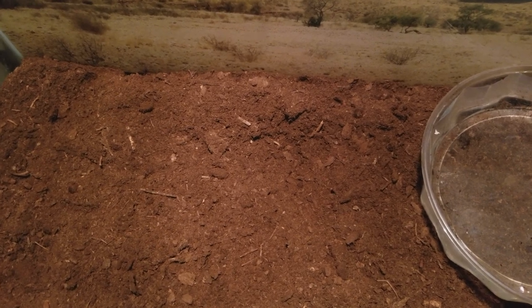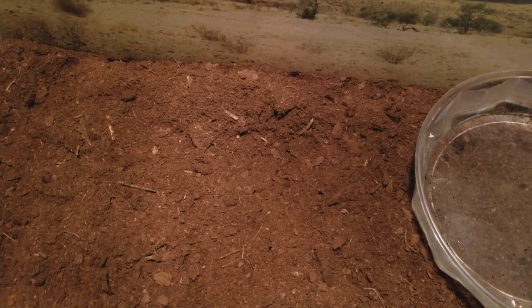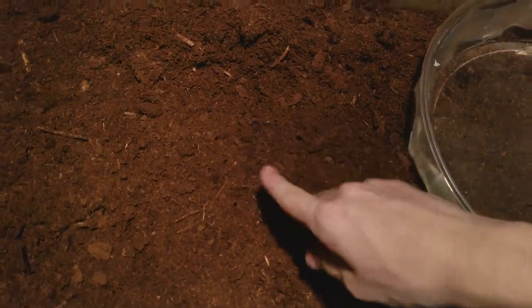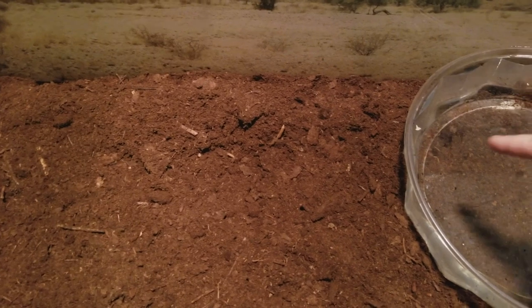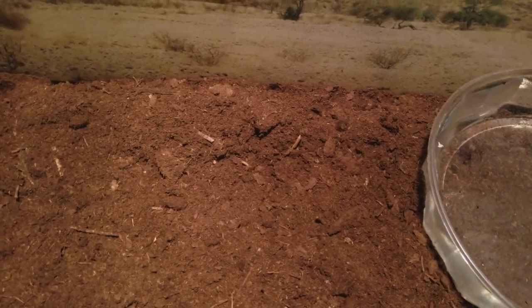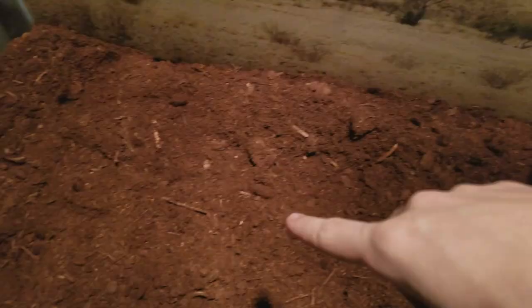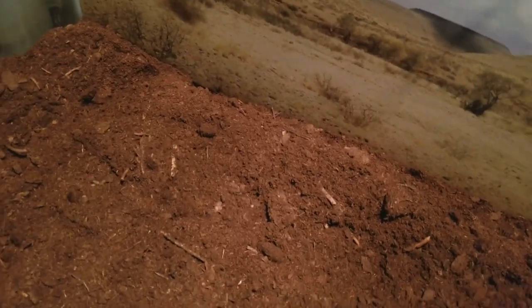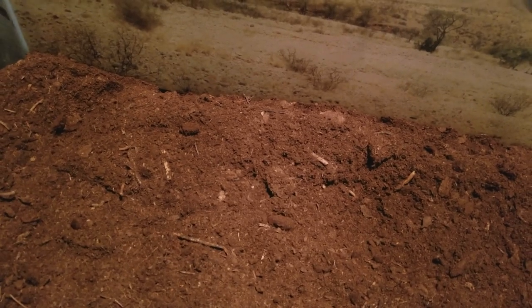With this cage, I'm going to be going with a really basic setup, which is all my reticulated python needs. We start off with the substrate of some peat moss. Right here we have a water bowl to drink out of and bathe in. And right here I'm going to put a hide, but I ran out of hides because my other animals took them. My reticulated python needs a pretty big hide, so instead of using a reptile hide, I'm going to use this old litter box just for the snake.